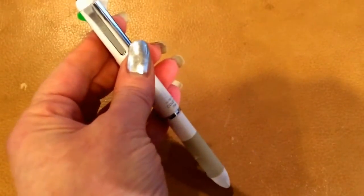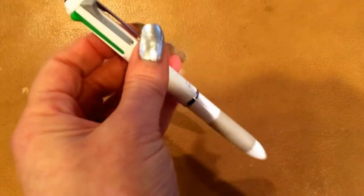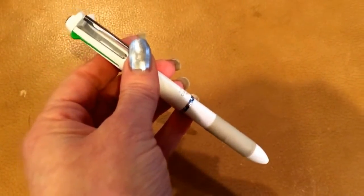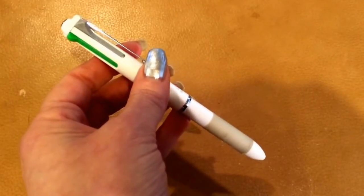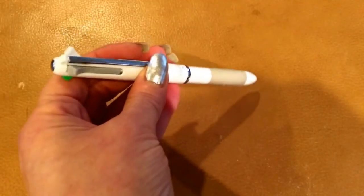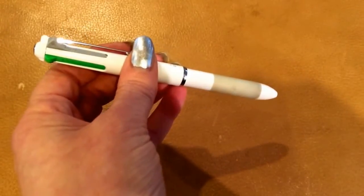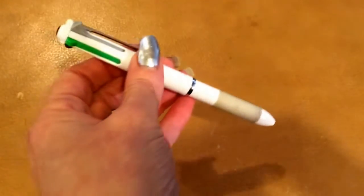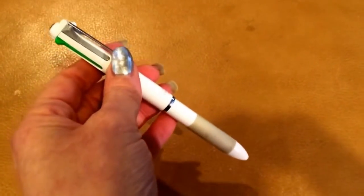I bought one of these in the smaller size and I couldn't get it to work. I actually just threw it out out of frustration. But I got the other one again recently, and the problem is the directions really aren't on the package.